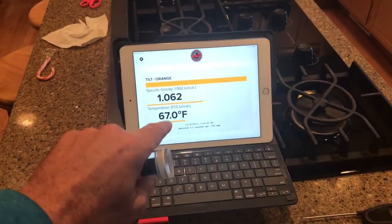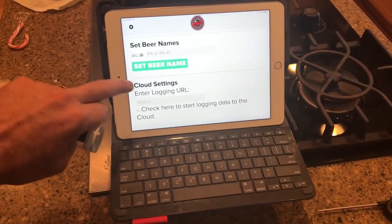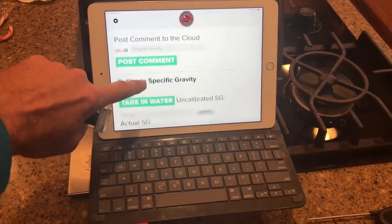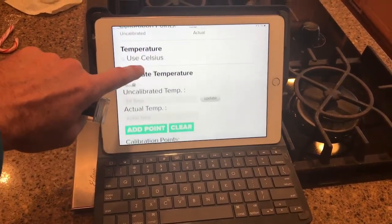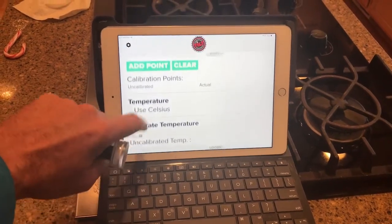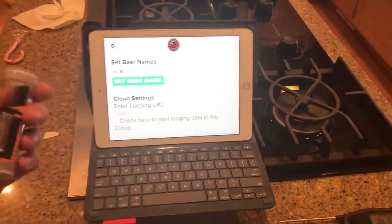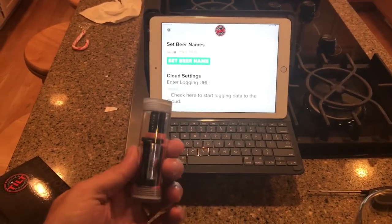This also uploads to the cloud. You can name the beer it's going into and track the specific gravity in a chart. You can keep records between brews, track progress, and work on consistency. And if something goes wrong — you get some off-flavors — you can try tracking down what happened in the brew.